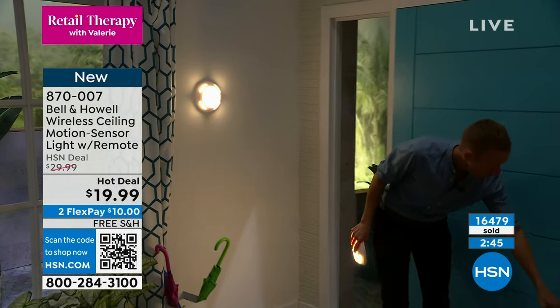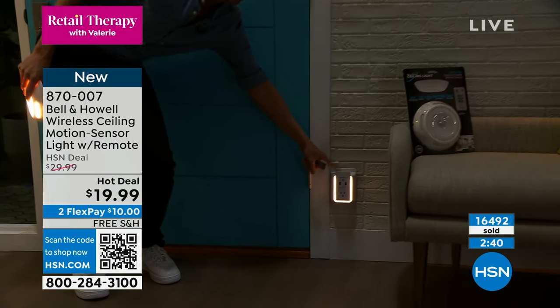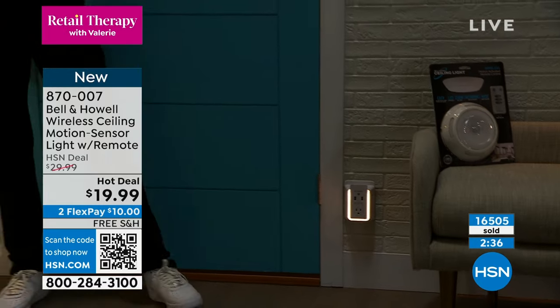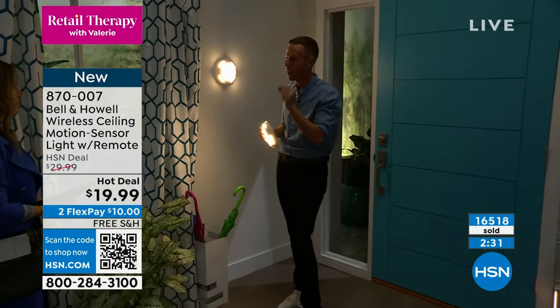By the way, we have this little nightlight coming up as well — it's called the Wallpower, a surge protector with a nightlight, and you get two of those. It looks brilliant. I can decorate your whole house with Bell and Howell and give you that great warm lighting that is flattering.